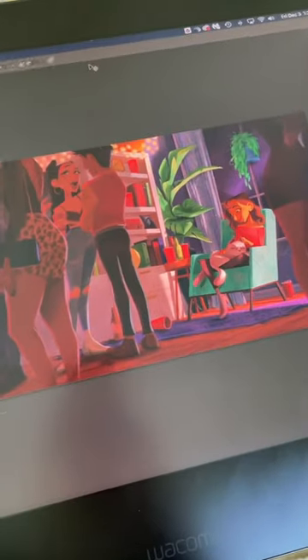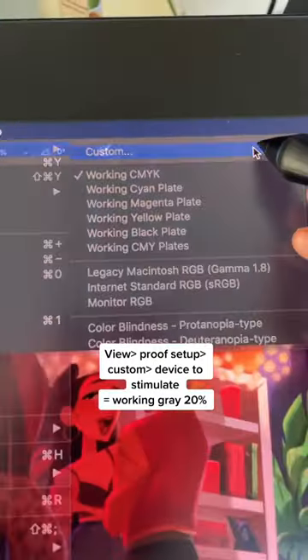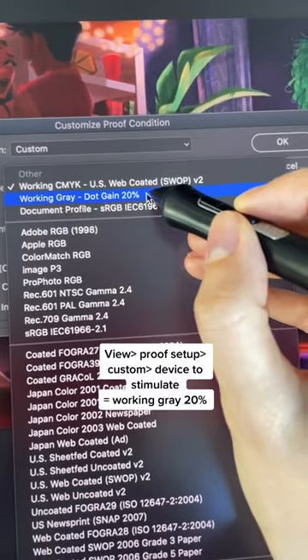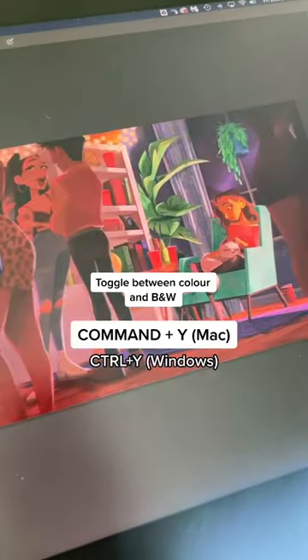So when you click Command Y, it makes it CMYK — we all know that. But if you go to View, Proof Setup, Custom, and change CMYK to Working Gray .20%, you can now toggle between black and white and color with Command Y.